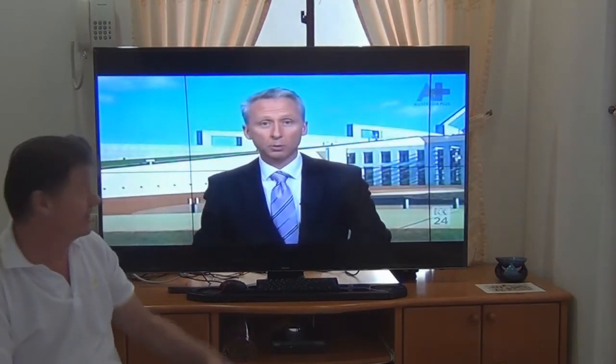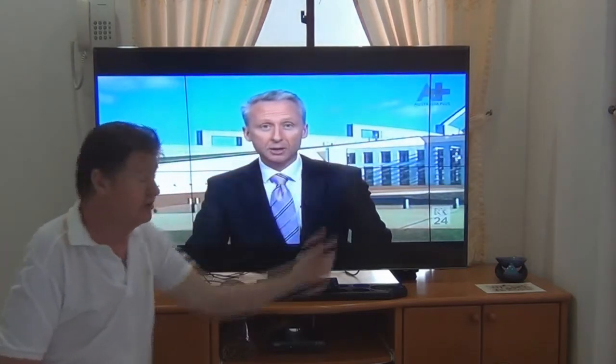Hi guys, welcome to another one of my videos. This is our new toy we've just recently purchased. It's a Samsung 60 inch TV, which is 154.5 cm in diagonal, which means it's quite, quite huge.